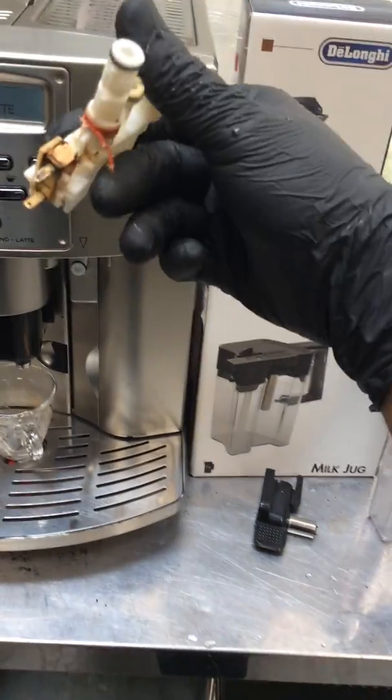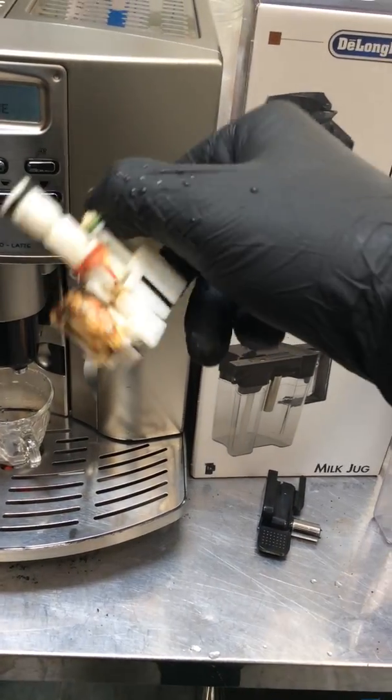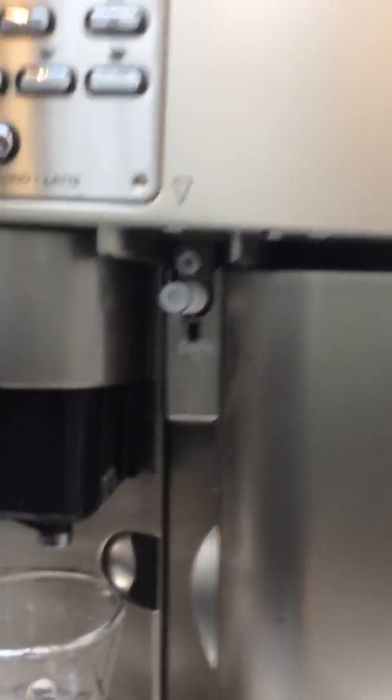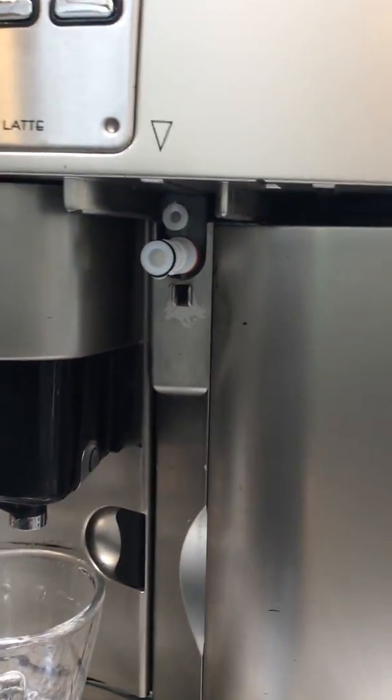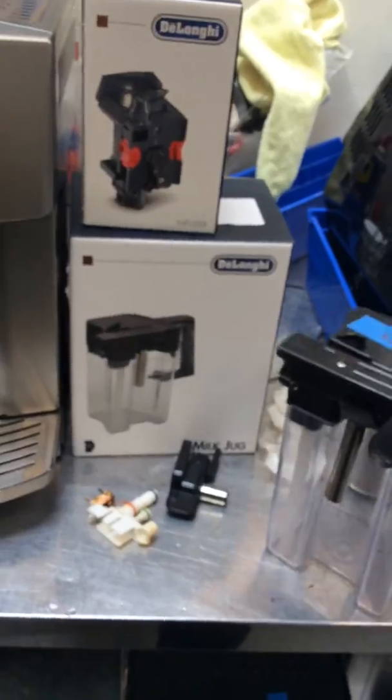Let me show you the older one. This is the older coupling cladafo. As you can see, it's really in bad condition and it definitely needs to be replaced with a brand new one. We also have a brand new carat from the Longy.